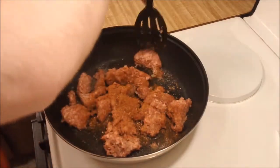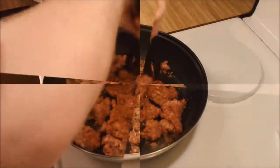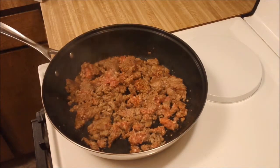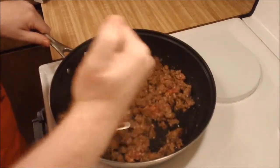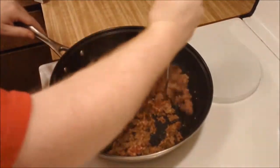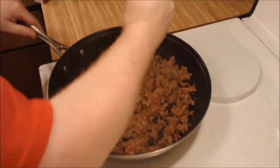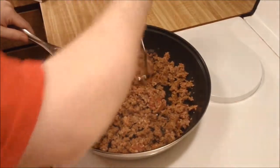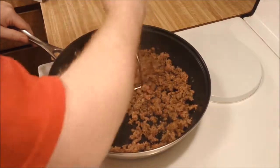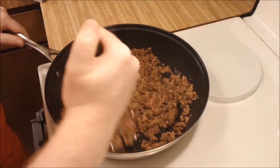Now you just cook the sausage like you normally would — break it up really well and make sure all the spices are mixed in. Once the sausage gets mostly cooked through, take a potato masher and use that to break up the chunks of sausage. Be careful if you're using a nonstick pan that you don't scratch the surface, but breaking your sausage up like this makes it into small, even chunks that all fit on a spoon, cook evenly, and most importantly give you more surface area to brown. You want your meat to get really, really brown, because the more brown it is, the better it's going to taste.